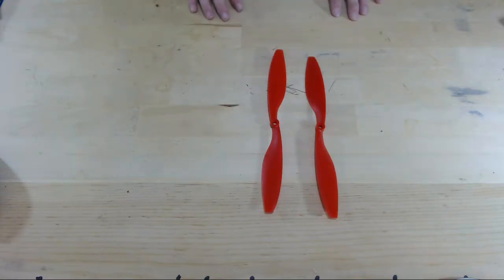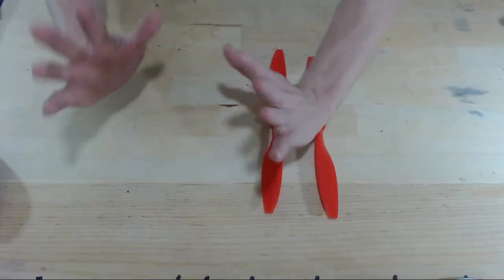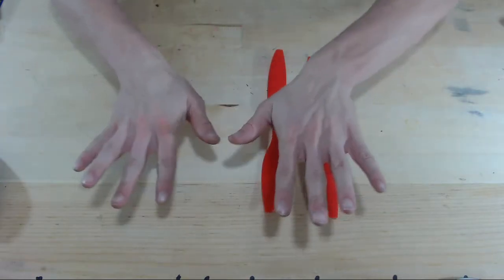So they look the same, but they're actually not the same. They're mirror images, similar to how my hands are mirror images of each other. They're not the same.